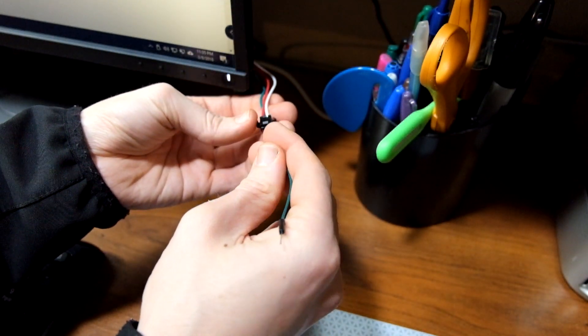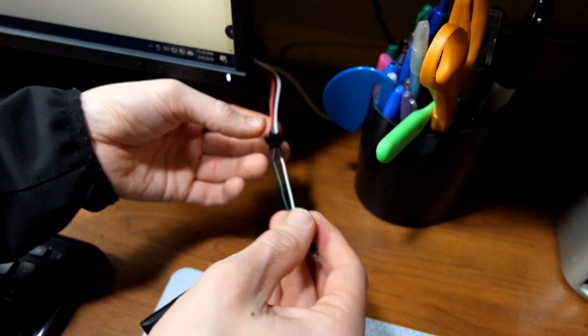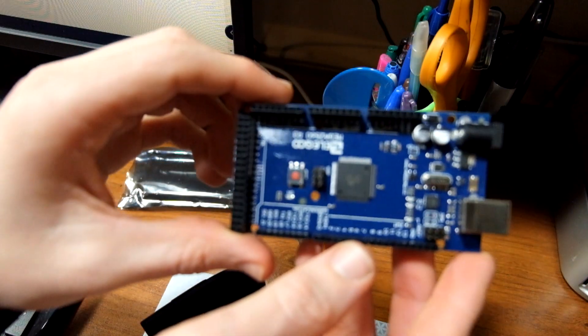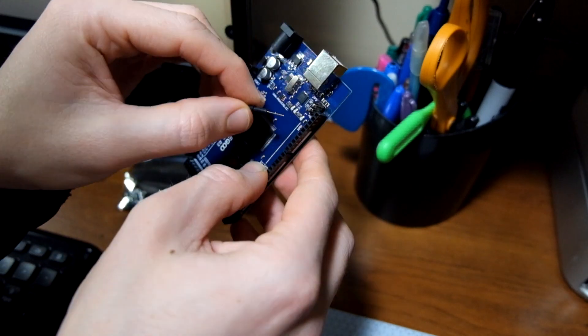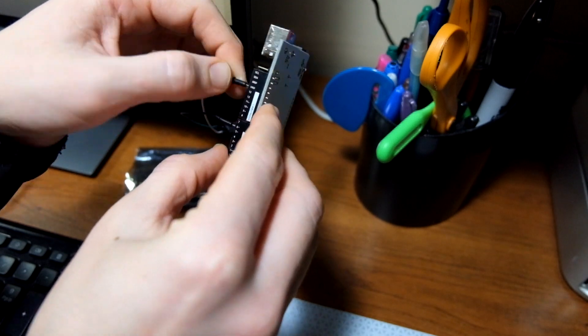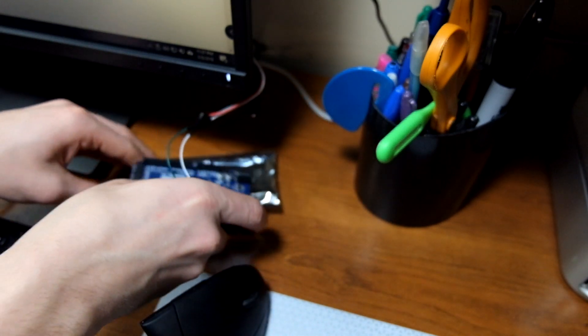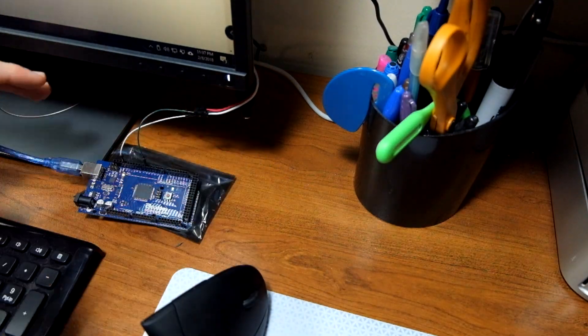After we get our monitor hooked back up to our computer and back at our desk, we're going to get two more breadboard wires — a white one for ground and a green one for data — and plug them into the same connector we've been using. The green goes into the center data pin, and the white goes into the ground pin to the right of it. That's all you need — no red wire. We're going to get our Arduino board out; I have the Mega 2560 but Uno or Nano all work the same. Plug the ground into the ground pin and the green data wire into pin 6, then plug the Arduino into the computer via USB.